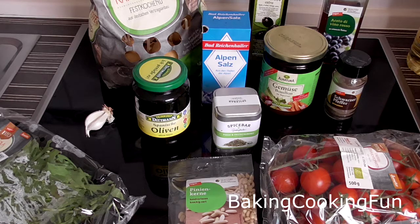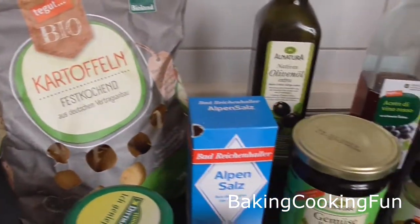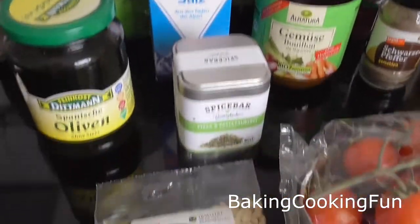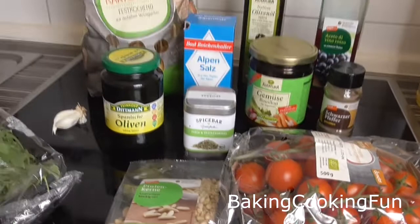Hey everyone and welcome back to my channel. Today I want to share with you a delicious Mediterranean potato salad that is perfect for barbecue season as a side dish, but also it can be a full meal if you wanted to, and I really enjoyed it.